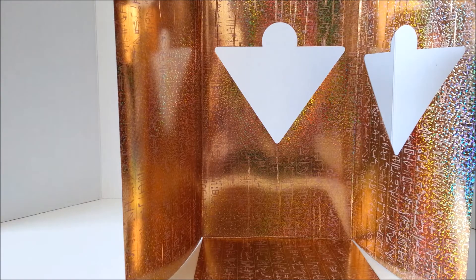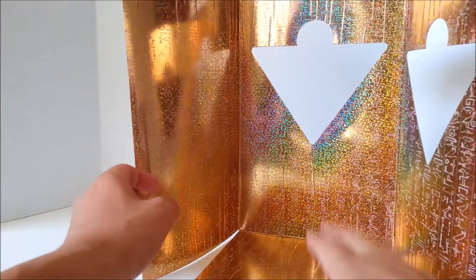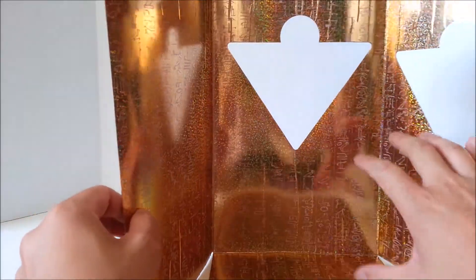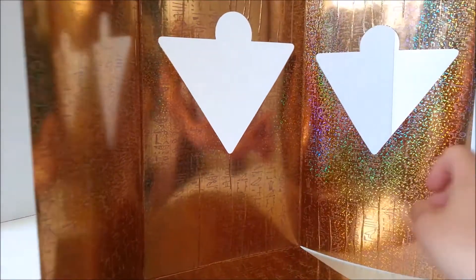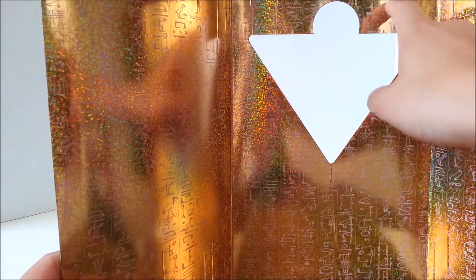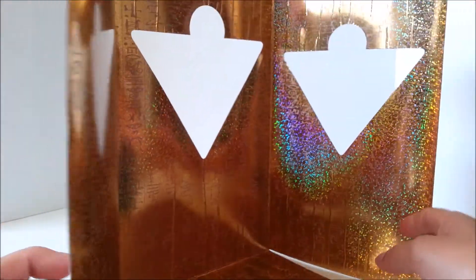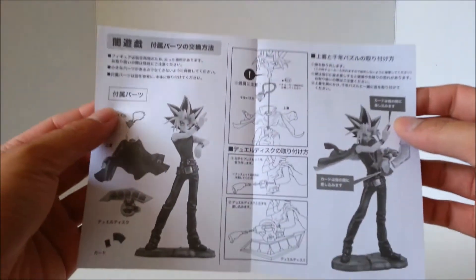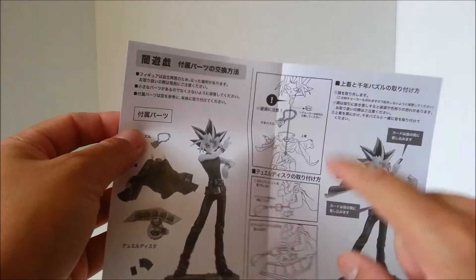First, I just want to talk about how amazing the interior of the box is. You can actually take this out, but I love the gold coloring — it does have some glitter on it, and the detailing looks great. You can see some magician words right there. Very, very nice. It's a little too bright for me; I kind of wish they didn't put the glitter on it, but it still looks amazing. Moving on to the accessories — there are some assembly required, so always read the instructions for your figures.